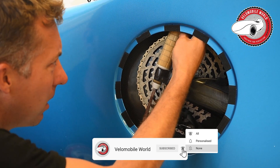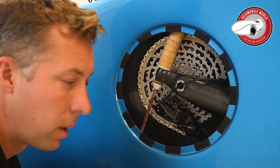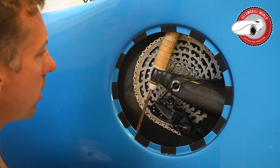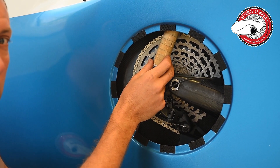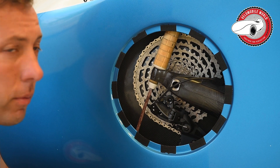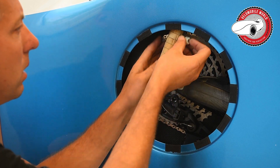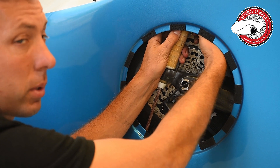We have eight elastomers here at the rear. It could be that in yours there are fewer, because some people want a more firm rear suspension. Personally I don't understand it, but if you're 100 kg and I'm 75 kg, you may want a firmer suspension. We also have three sizes, and I will put a link in the description to a page where you can find the different sizes and for which weight they are approximately suitable.